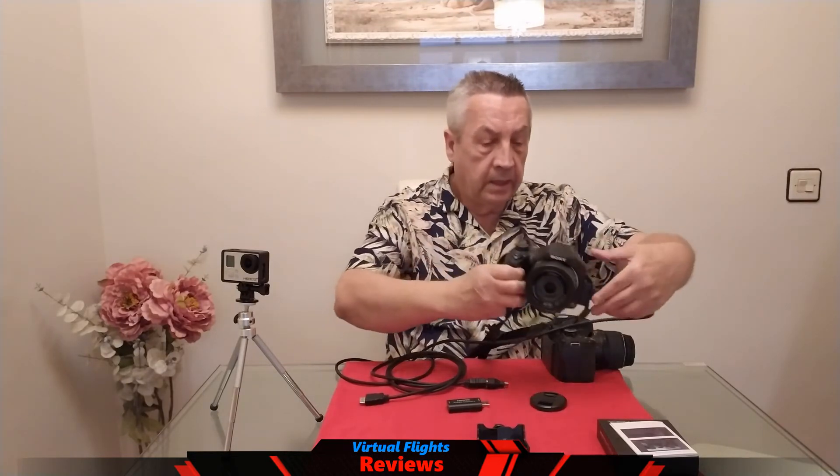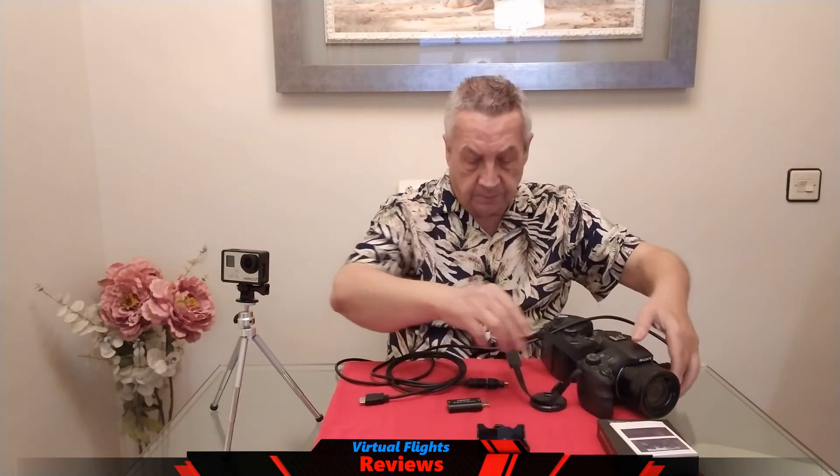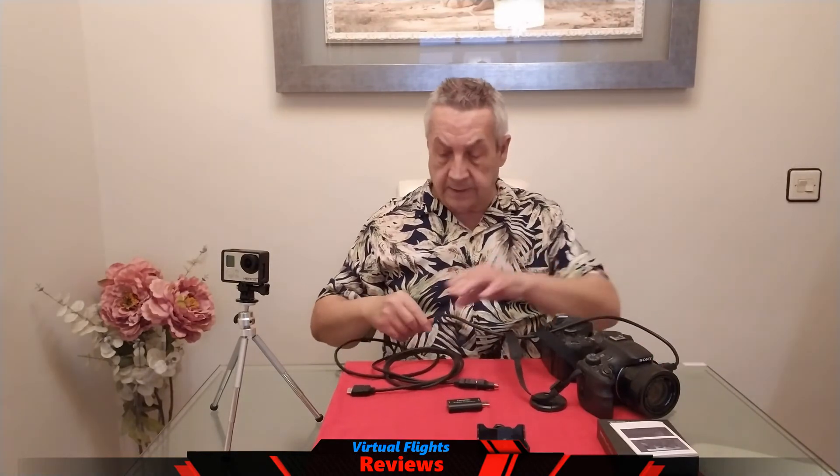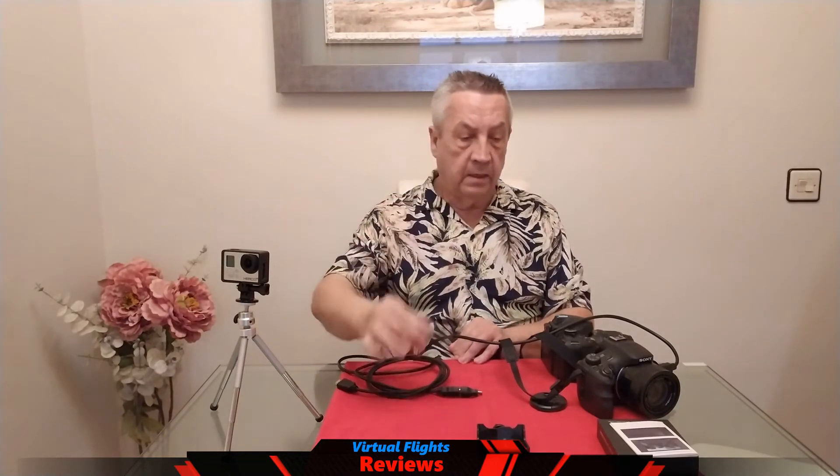En este caso, estamos utilizando una cámara muy similar a esta de aquí. Vamos a poner una grabación con este sistema, utilizando cable HDMI, un adaptador y la unidad.